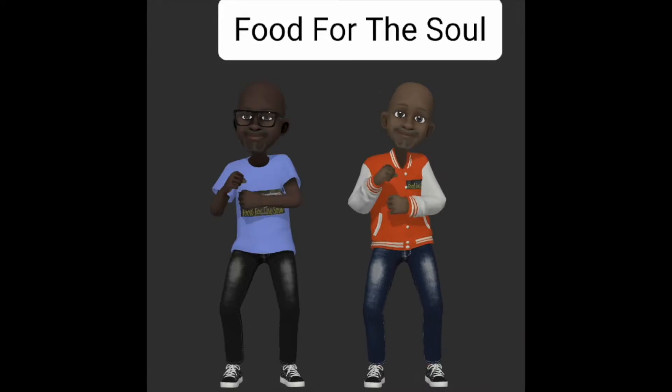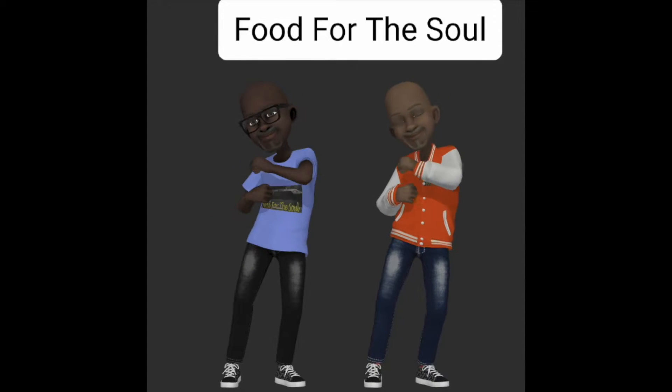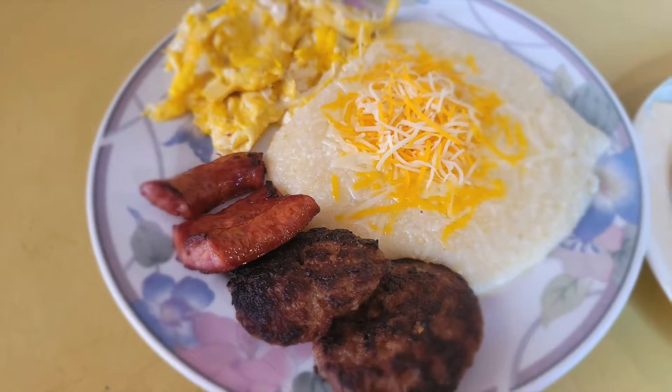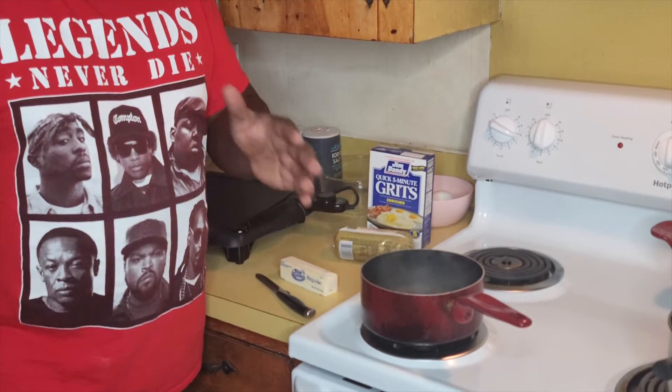Today on Food for the Soul, I will be doing a four-part series on breakfast food. Breakfast food is easy, fun, we all eat breakfast. But today we'll be starting off simple with — some people don't know how to make grits, to be honest. So: making grits, sausage, eggs, bacon, pancakes.